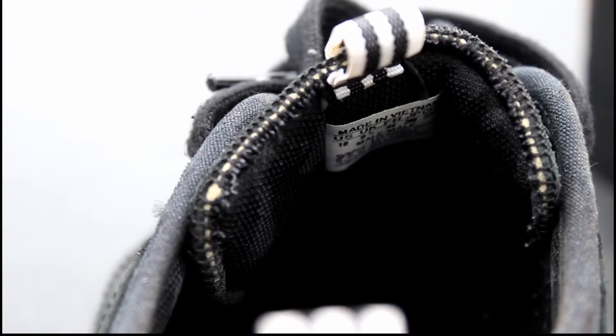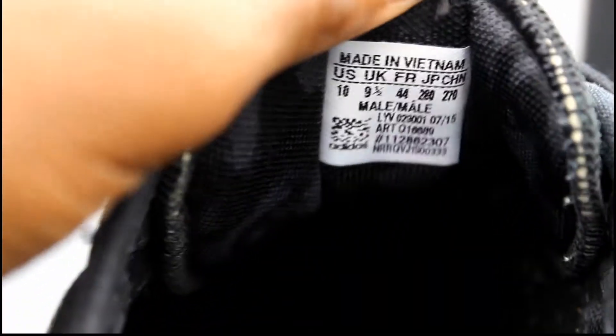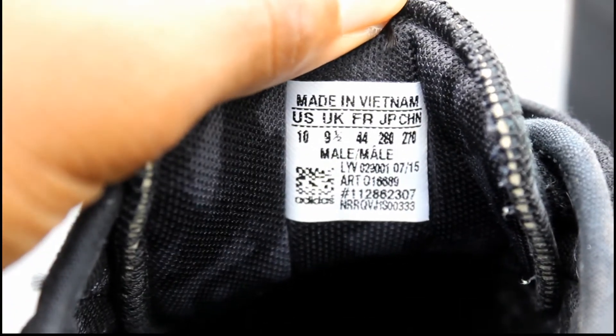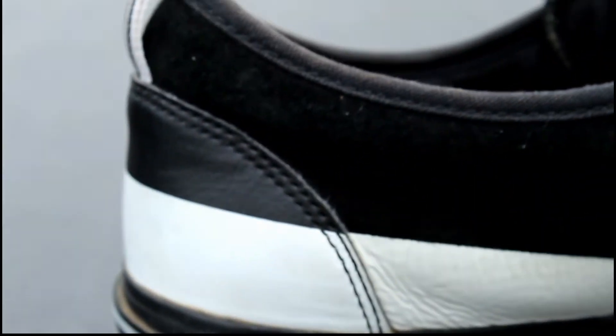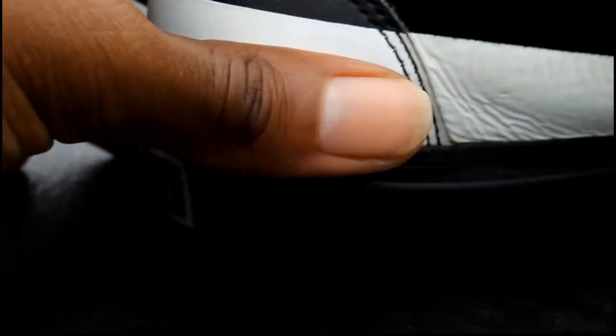And then you have the shoe tagging inside — size 10. You want to know what these look like? 2015. Inside of the shoe, with the same white detail on the back.